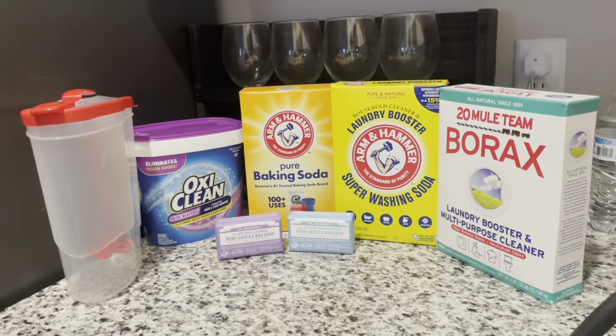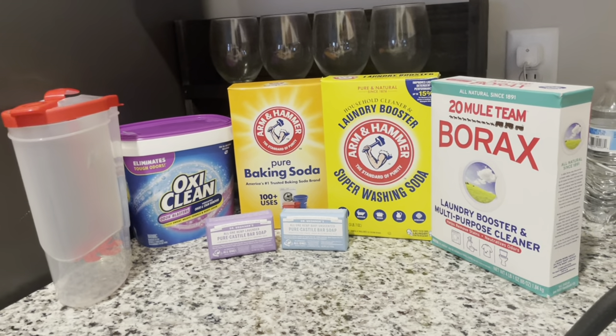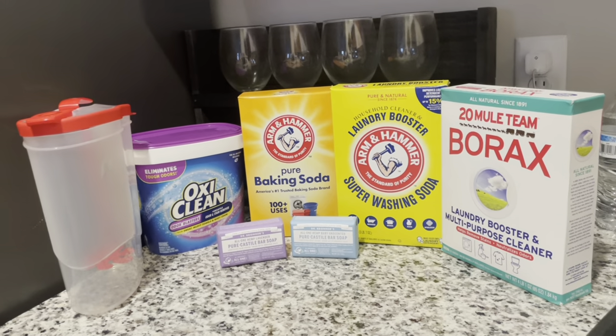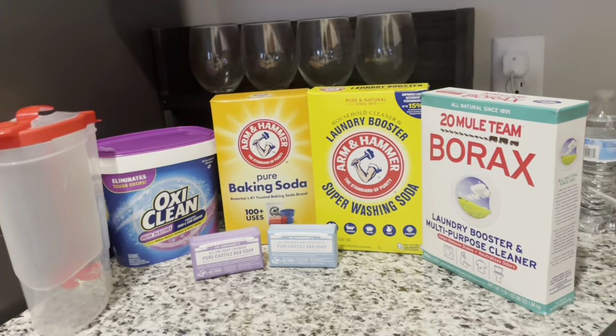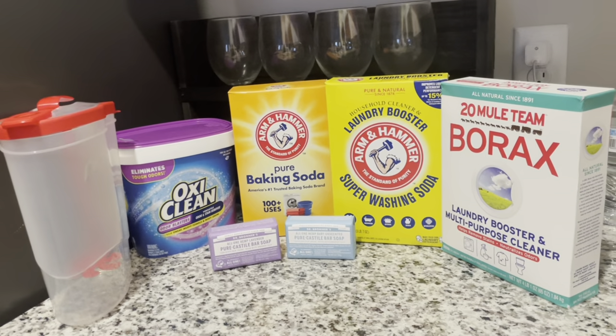Shalom, shalom sisters. First of all, I'm going to give all honor, glory, and praise to the Most High God of Israel. K'ohi Yahweh, Hashim Yahweh, Shai. And I'm bringing you with me to make some all-natural laundry detergent.